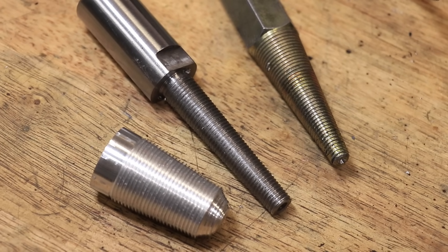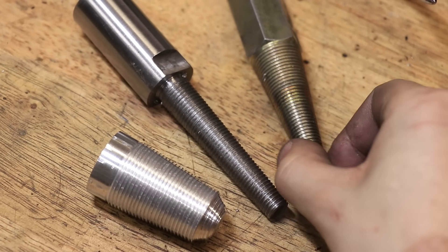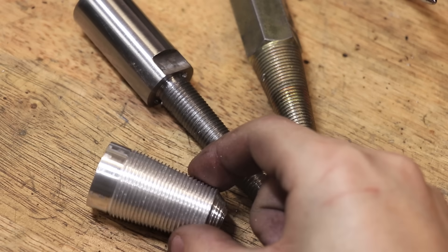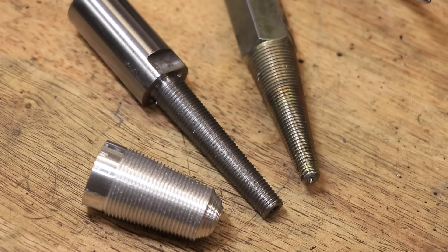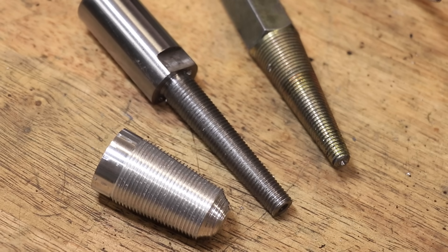Now in this example the taper and thread diameters I used weren't too critical, but if you need to cut maybe an NPT thread, just set it to the correct angle and the correct diameters and it should work just fine. And that's about it for now — I hope you enjoyed this video, thank you very much for watching and I'll see you next weekend.